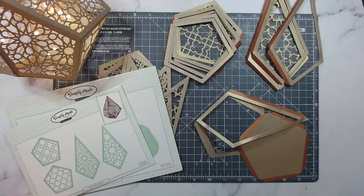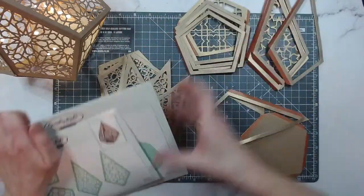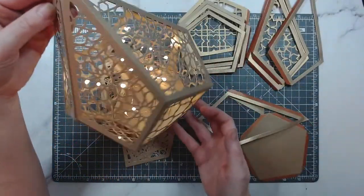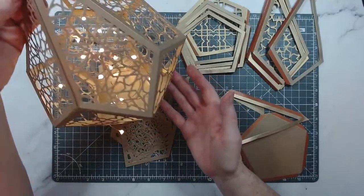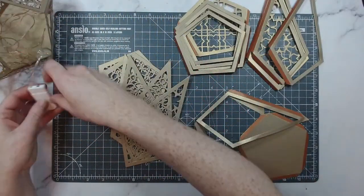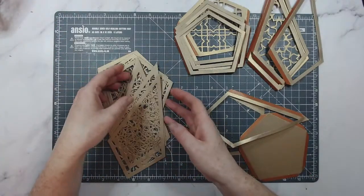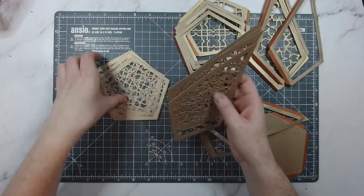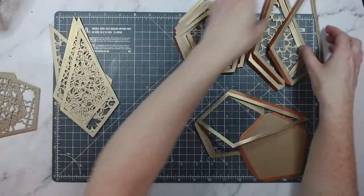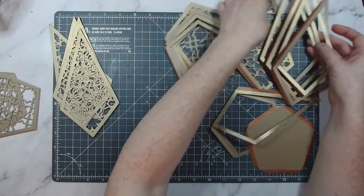Let's get started. I'm going to move this aside — so this is what we're going to be making today. Isn't this stunning? I've got some wire lights in there as well; I'm going to turn those off to save the battery. I've done some die cutting already. These are going to be for the trellis and I have a couple of bits here already cut out. You're going to need five of these.